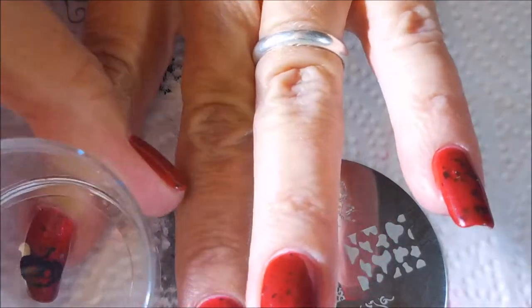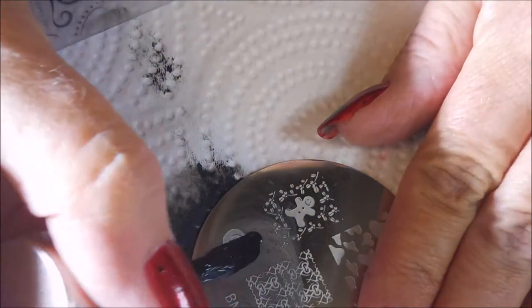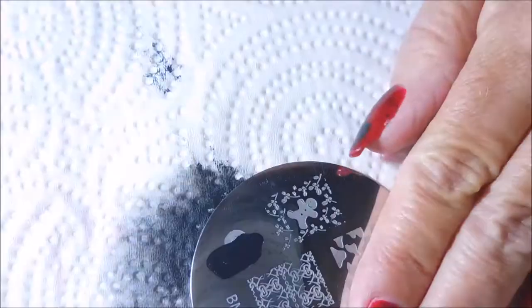I really was excited about doing this. I do want to play with this polish some more because I see lots and lots of possibilities of very cool manicures with it, but I do have a lot of Halloween manicures planned, so we'll see if we can get back to this polish and do something else with it.